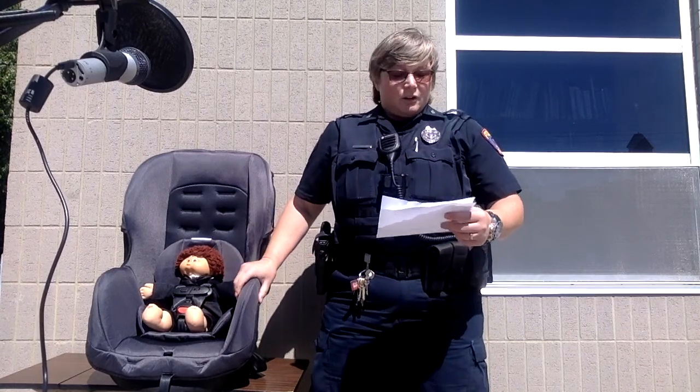Hello, my name is Kelly Hisong. I am a child passenger safety technician and I work for the City of Tecumseh as a police officer. I'm here today to go over a few tips on how to install car seats into your vehicle and how to properly restrain your child in your vehicle.